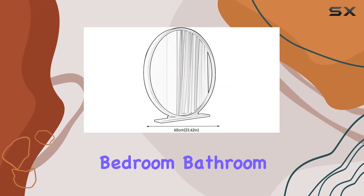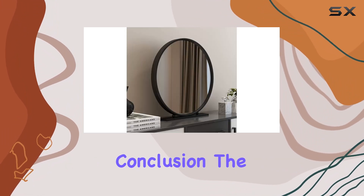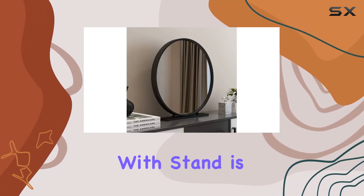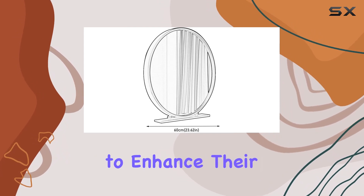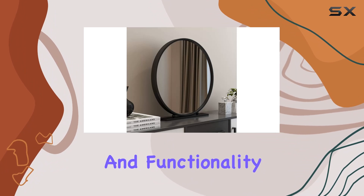Versatility is key with the Muller Black Vanity Mirror. Whether it's in your office, bedroom, bathroom, or dormitory, this mirror complements any space effortlessly. In conclusion, the Muller Black Vanity Mirror with stand is a must-have for anyone looking to enhance their beauty routine.